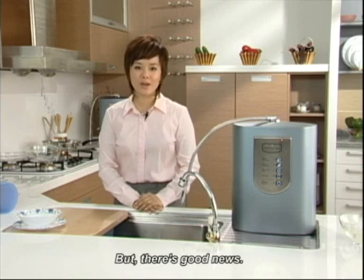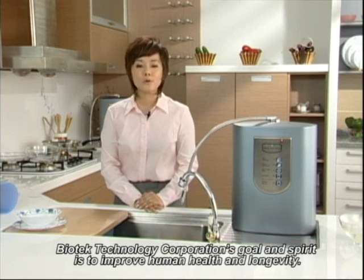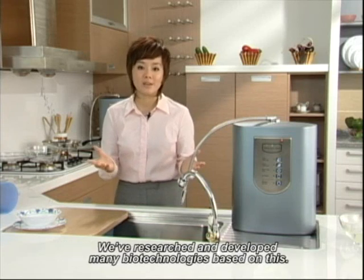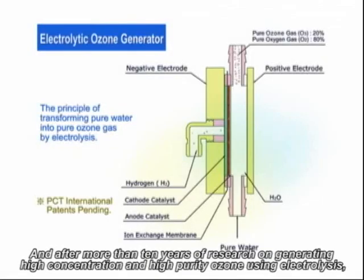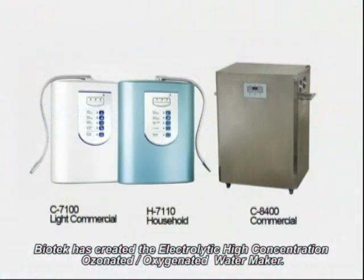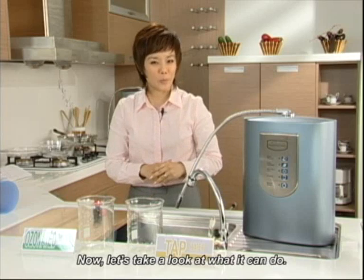But there's good news. Biotech Technology Corporation's goal and spirit is to improve human health and longevity. We've researched and developed many biotechnologies based on this. And after more than 10 years of research on generating high-concentration and high-purity ozone using electrolysis, Biotech has created a two-in-one electrolytic high-concentration ozonated oxygenated water maker. Now, let's take a look at what it can do.